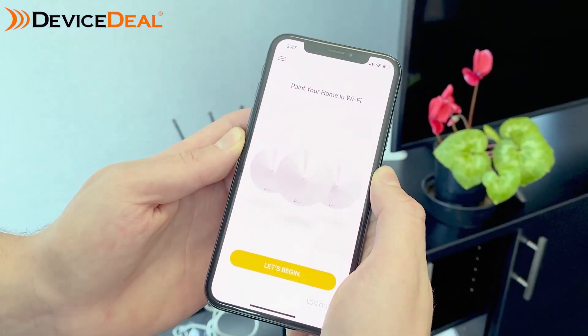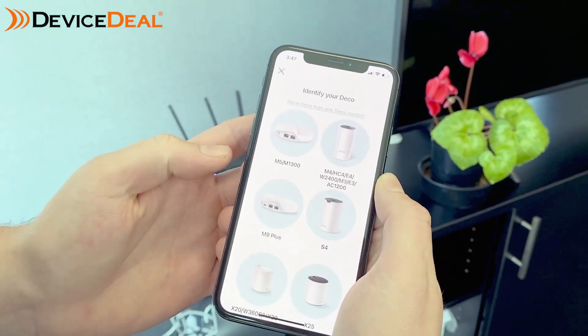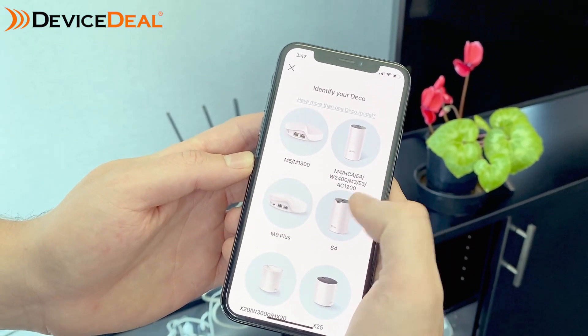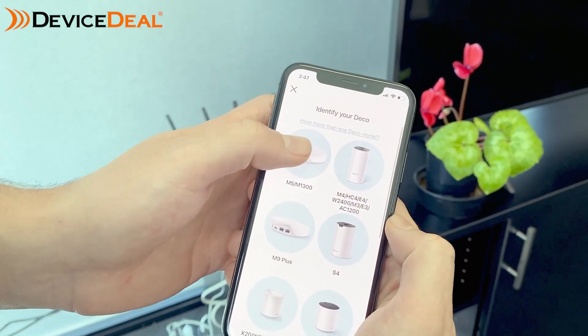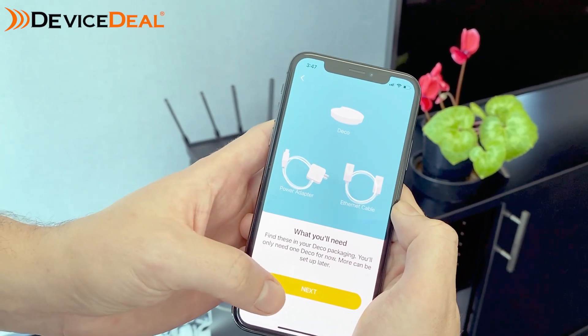You'll open up your app and set up your account, then eventually get to this screen here. Firstly you'll just need to identify which model your machine is — in our case we're setting up the M5 today. It'll just mention what's included.